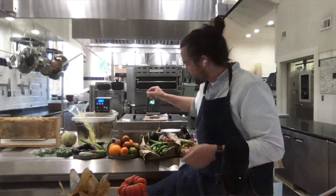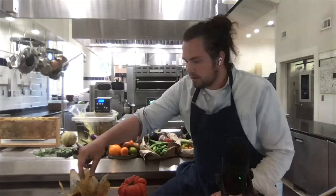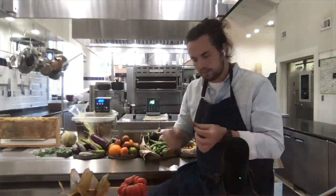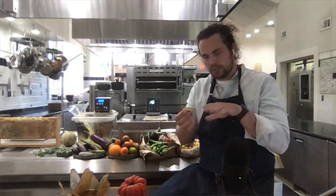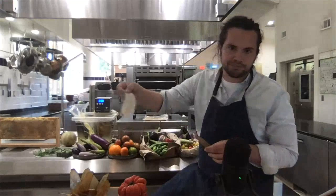Another technique on eggplant we've just worked through — which we learned when guest chef Paul Liebrandt came — is a crisp version: eggplant chips. This eggplant, which is beautiful, is compressed with a pre-gelatinized starch. You could use tapioca starch; this is maltodextrin and water. Vacuum sealed, we shave it thin — I kept one here so you can see about how thin we slice these.